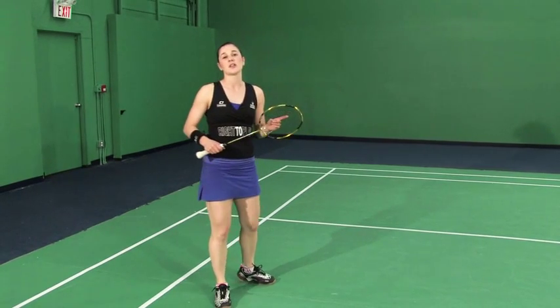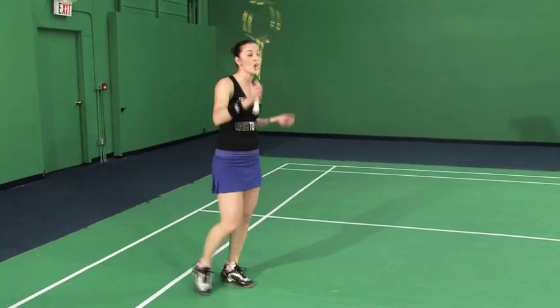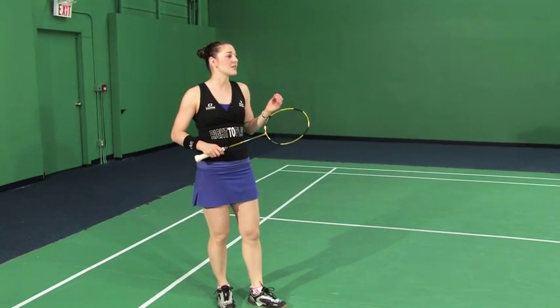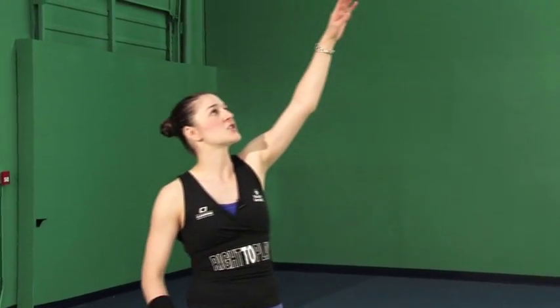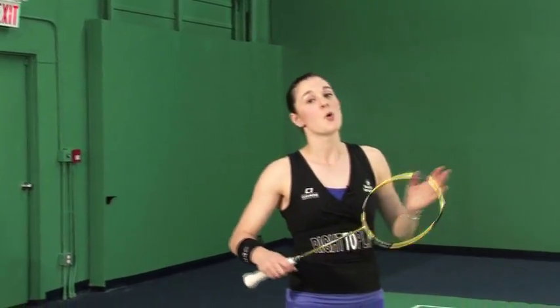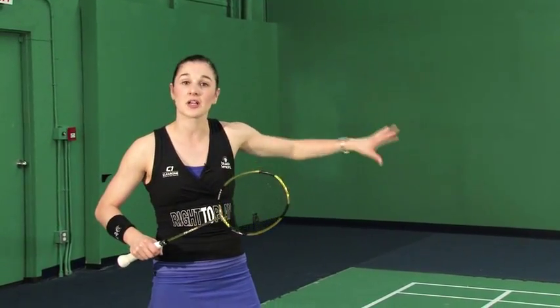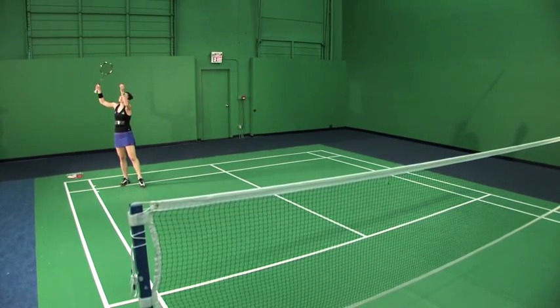It's important to note that the jump smash can only be hit if you have enough time to prepare to get underneath the shot. Usually a great percentage of the time it's hit off a high lift — your opponent lifts the shuttle up high so the trajectory gives you enough time to set up underneath it. In doubles and mixed doubles, because you've got your partner to cover the reply of the smash, you can still go for a jump smash on a flatter trajectory, as long as you have enough preparation time and are hitting it after you've crested at the top of the jump on your way back down.